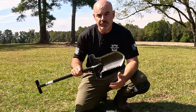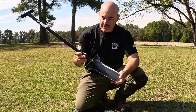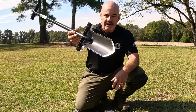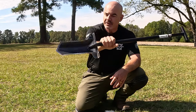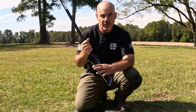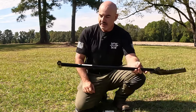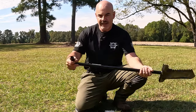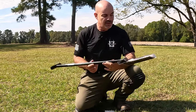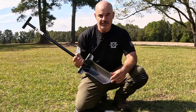Hey guys, today I'm going to do a field review of this shovel by Predator Tools. This model is the Raven — it's really weird looking. You can see that curve on the blade is just really extreme. The blade itself is 11 and a half inches long, just over four inches wide. The overall length is about 40 inches. It's a T-handle, light, balanced, looks like it's going to be easy to carry around.